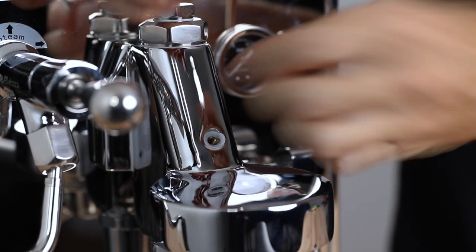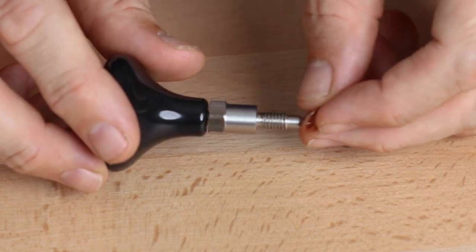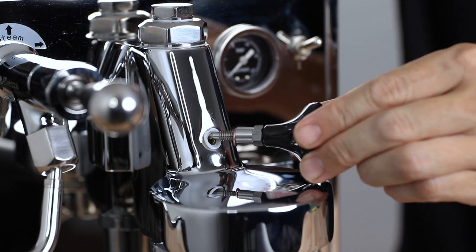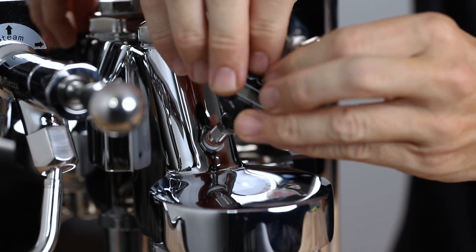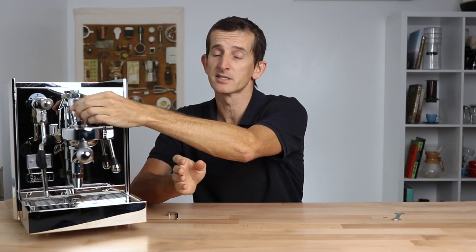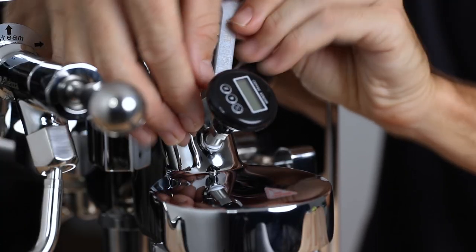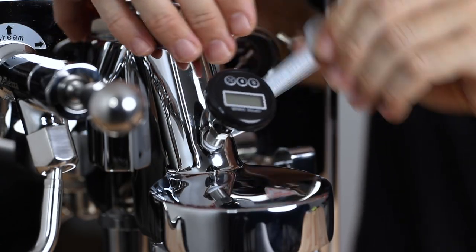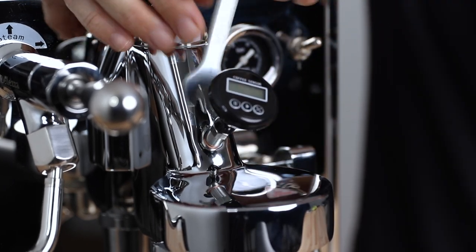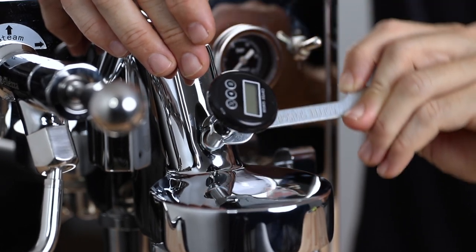With this nut removed, leave the teflon washer in place and then add the additional copper washer that's been supplied to the end of the thermometer before then screwing the thermometer into place where the nut was. You'll want to do this nice and steady as you do want to avoid at all costs ruining the thread on the machine. Keep screwing it in with your hand until it's nice and tight, before then using the small wrench to complete the job. And whilst holding it here with the wrench, align that display up so it is facing the right way. And then you're done.